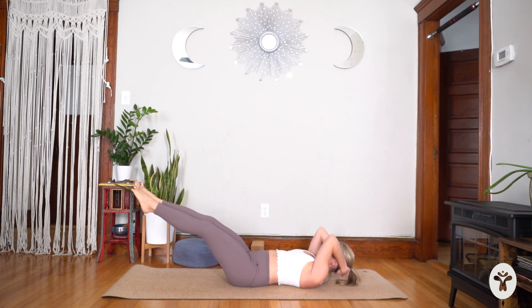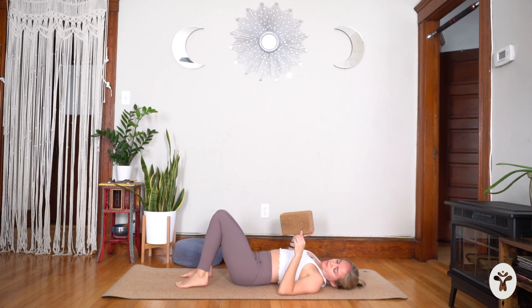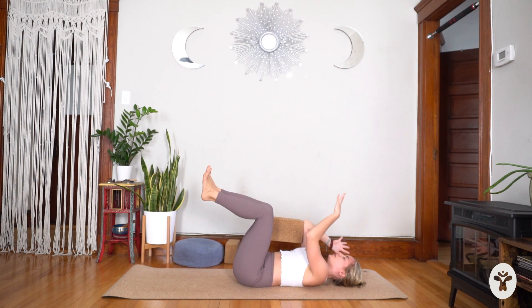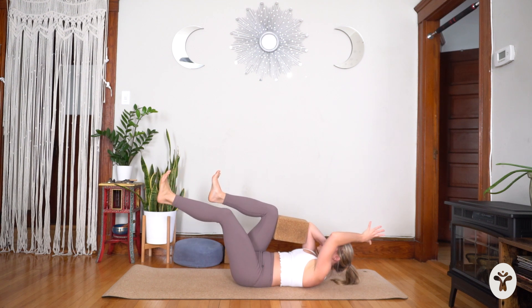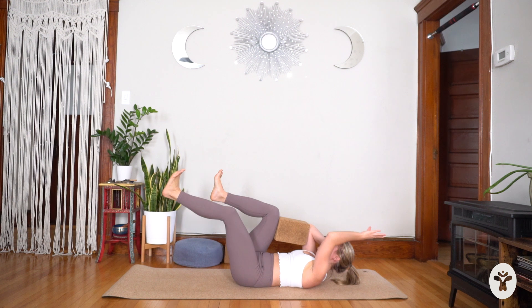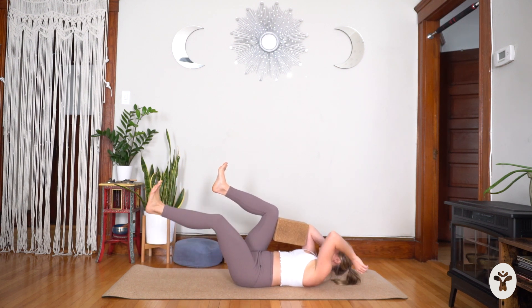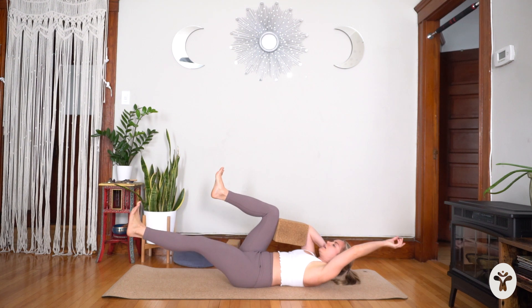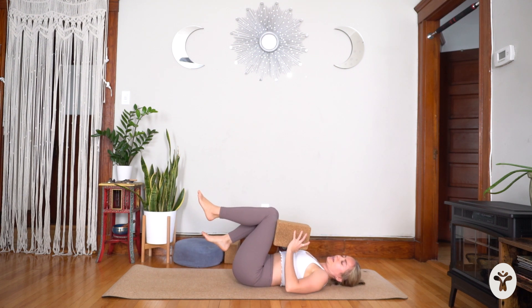Lay down, hug your knees into your chest, give yourself that squeeze, then grab your block. Bring your legs back into tabletop position. Place the block the long way on the right thigh and bring your right upper arm on the block so the elbow bends. Match your left side with your right side even though there's no prop there. Curl your head, shoulders, and upper back off the mat — you can always support the head with the right hand. Inhale, left leg goes forward, left arm back; exhale, tap elbow to knee. The more you squeeze the block, the better. Last five, four, three, two, last one.